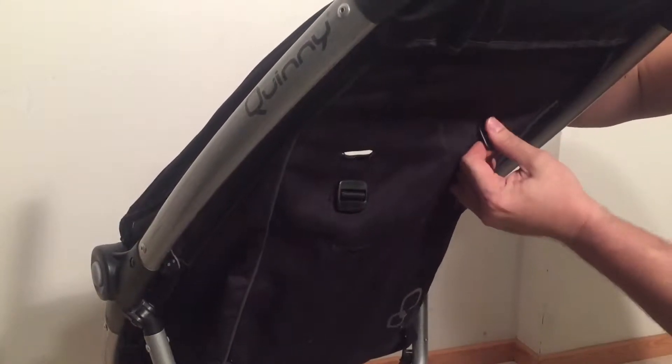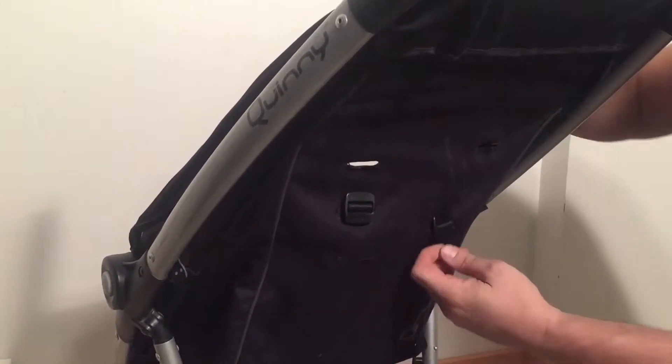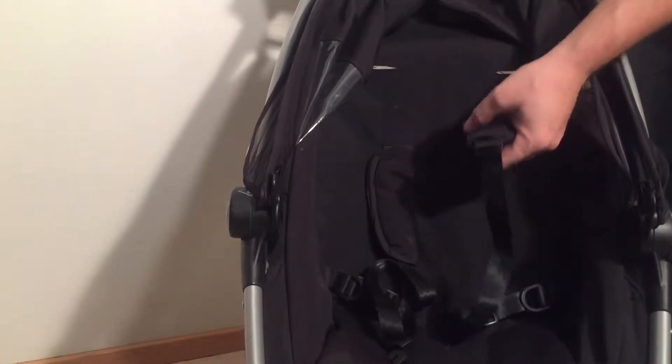There would be the middle position for example, and you can also take the lowest position for using with the smallest of children who might use this stroller.